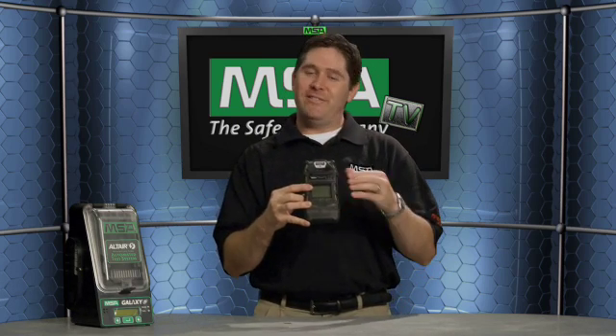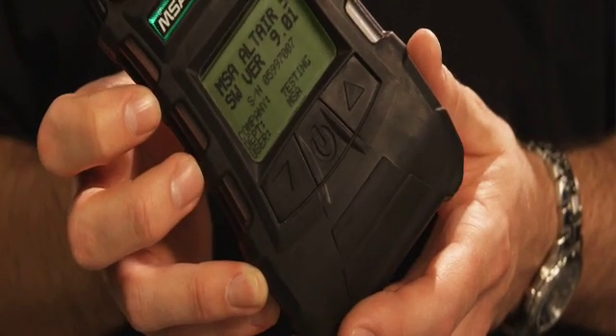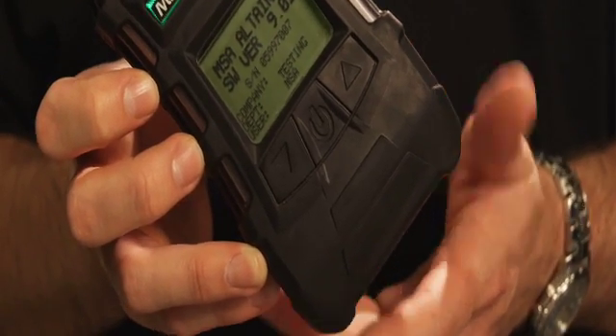It has a very large, easy-to-read display. The standard is a monochrome display — very crisp and very easy to read. With the monochrome display, you've got the lineup of the different sensors and the readings right underneath them.